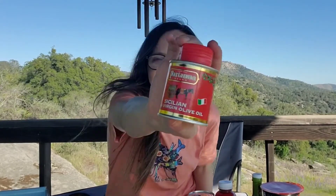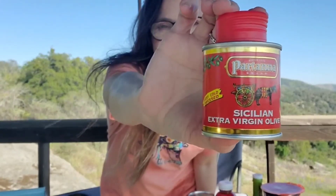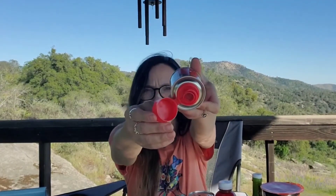Then we have by Partana Sicilian extra virgin olive oil in a vintage little can — I love it. That is so cool — first cold pressed. You just pop the tab and then you have the pour. Cute.